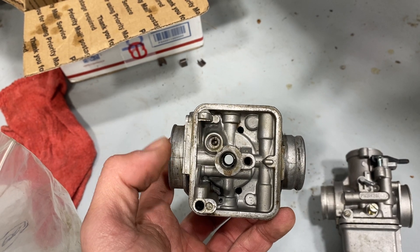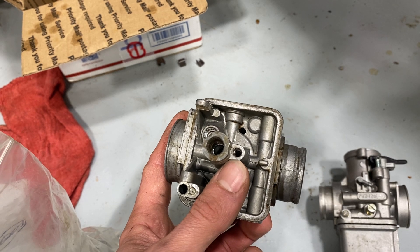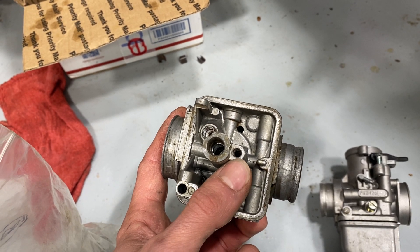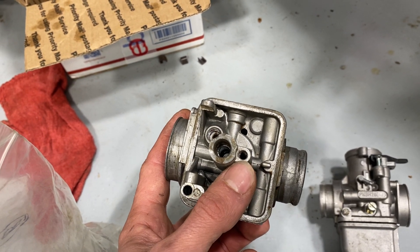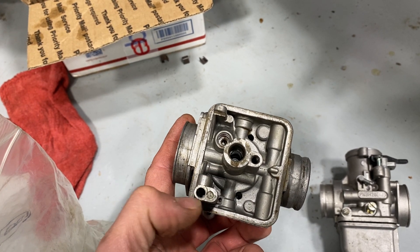You then have three circuits: your idle circuit, or prime jet as I think they call it; your main jet; and then you've got the choke.